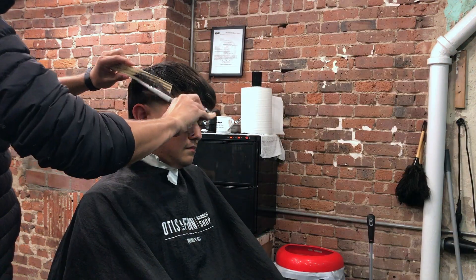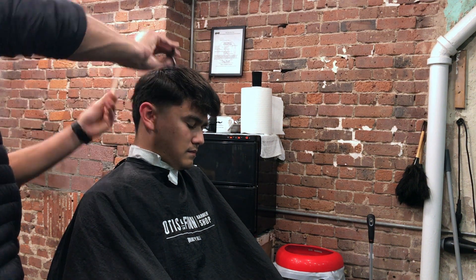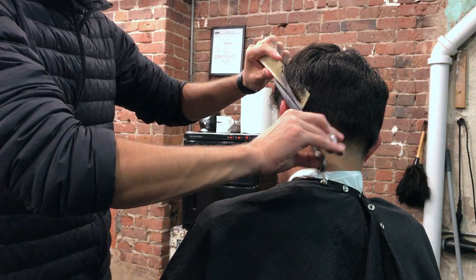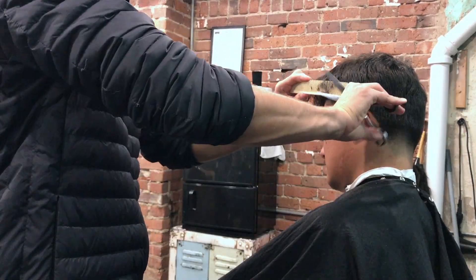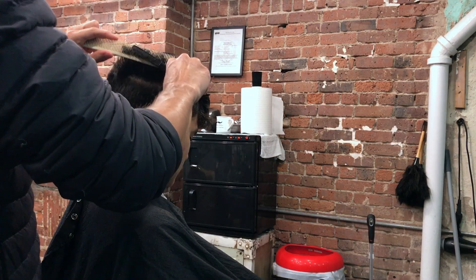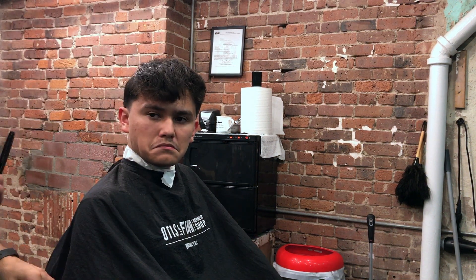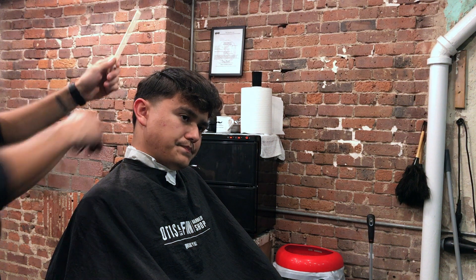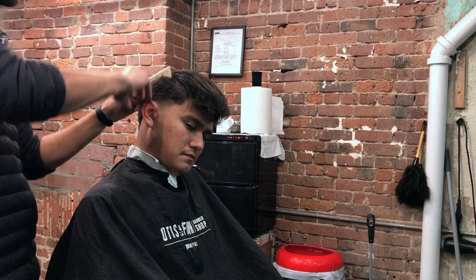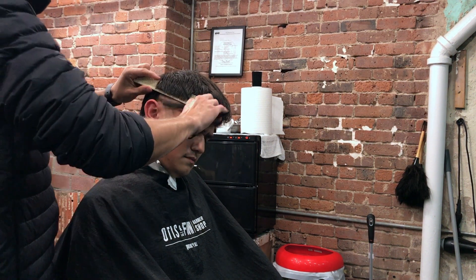With the scissor over comb technique I am literally just blending everything, making sure it's all blended. There's no secret to it — it's just a matter of practice. The only way you're going to learn how to do this efficiently and really well is to just keep doing it. The tape up is pretty much done here. I'm fine-tuning everything, and now with my thinning shears I'm breaking up that heavy line and smoothing everything out. There it is — this is the skin tape up.